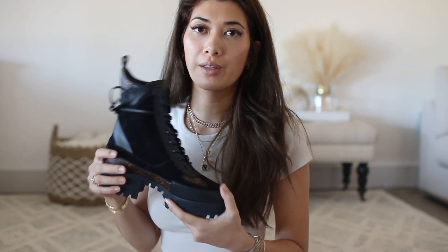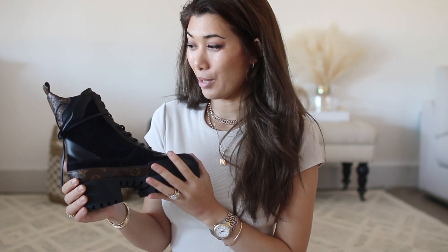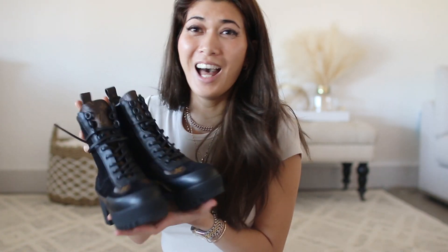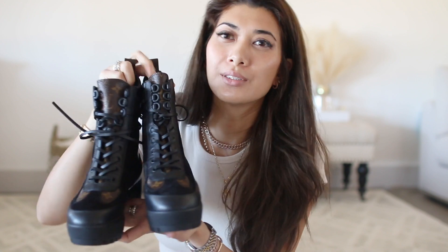I think these are called the Laureate Desert Boot. And even though I will be wearing them in London with the rain and possibly snow in the different areas that we're going, I will use some waterproof protectant spray for these. They are so luxurious looking. They also come in a tan color, but I prefer these black ones for winter.